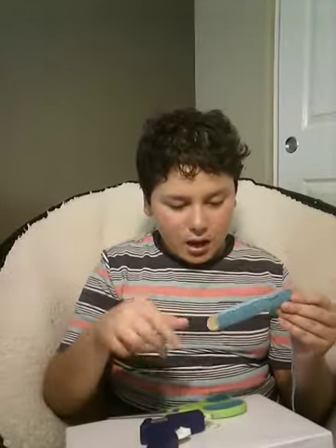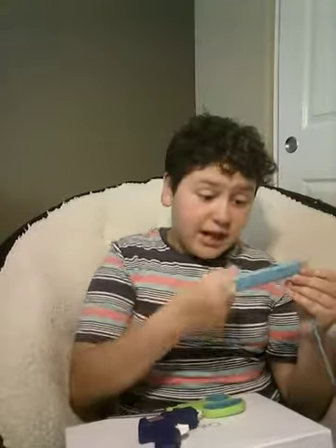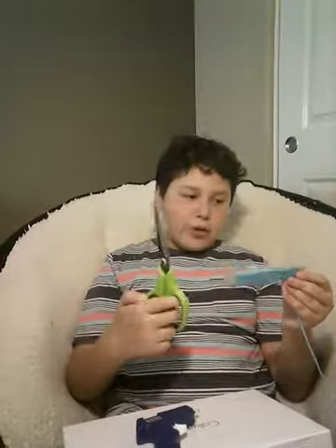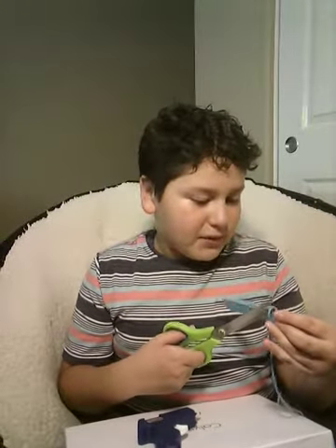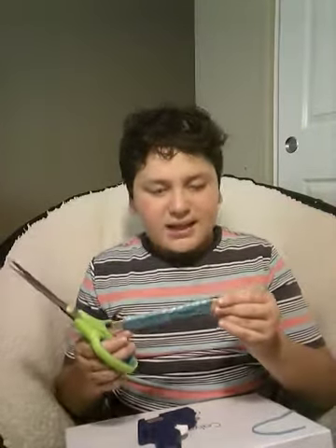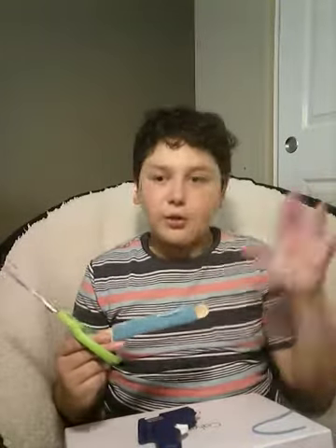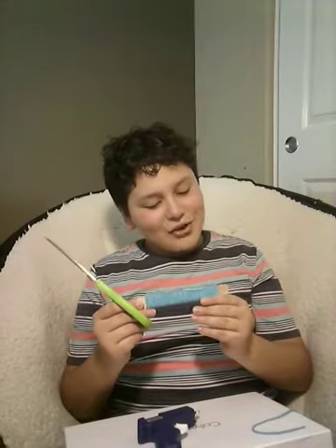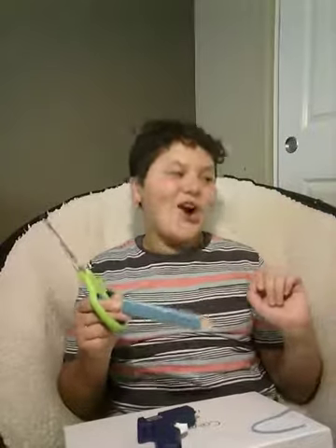Then you have to wait for the glue to dry and not burn yourself. Once it's dry, what you're going to want to do with your scissors — you can actually do this part whether it's dry or not — is do a little snip right at the end there. Because all it's going to do is connect, and you don't want to have a whole yarn piece sticking out like 'hey friends, look what I did, it's connected to a piece of my whole yarn.'